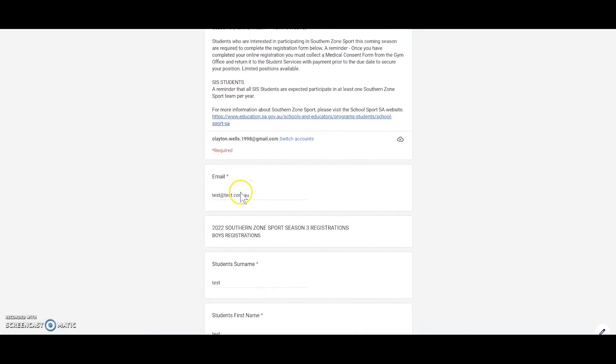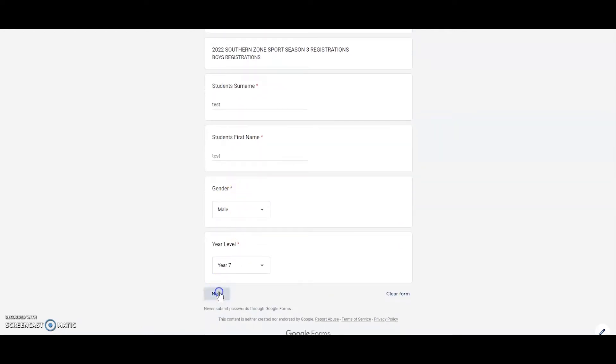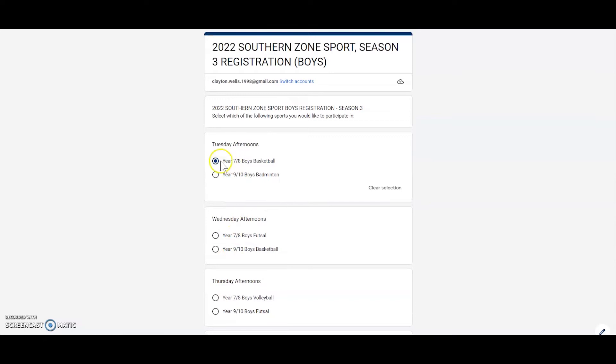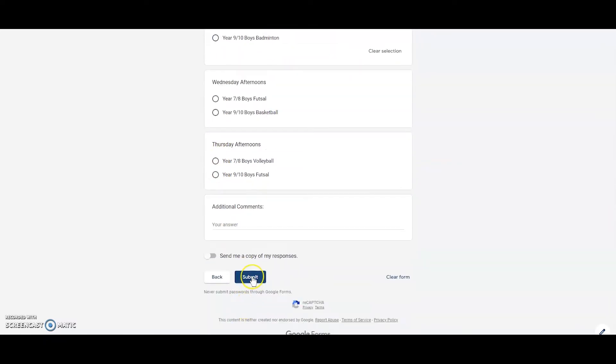Once you've clicked which season you want to register for, you need to enter in all your details and then click Next. Here you'll select which sport you want to partake in and which day it's on. Then you'll click Submit. And that's it for Step 1.